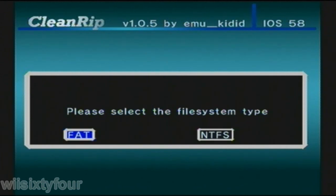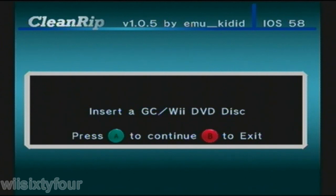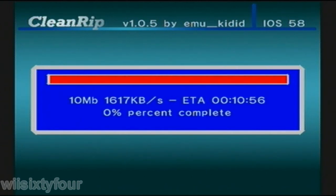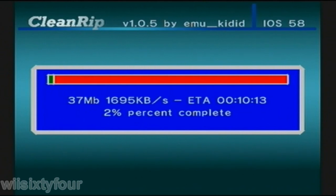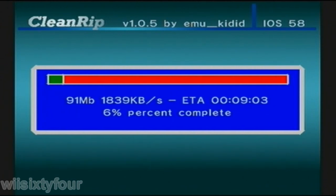Right now I'm using CleanRip to rip my game, which in this case is SSX Tricky. You basically open CleanRip and press A to go through the menus, and it'll just start loading the disk and ripping it, which shows a progress bar. I'm fast forwarding through it because it takes about 9 to 10 minutes for a GameCube game.